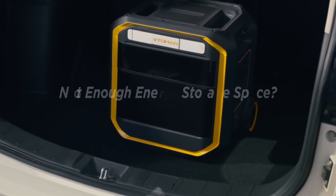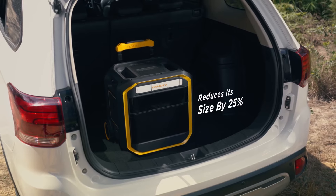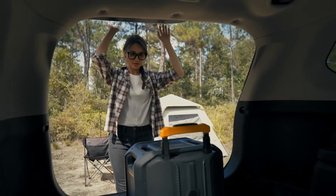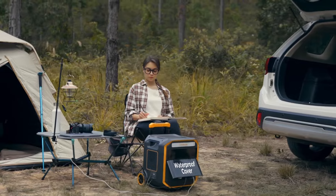What if your car doesn't have enough storage space? The Flash Speed Pro 3000 features a highly compact, eco-friendly, and energy-saving design that reduces its size by 25 percent, making it small enough to fit in even the smallest car or truck. The panel interfaces are designed with waterproof seals.